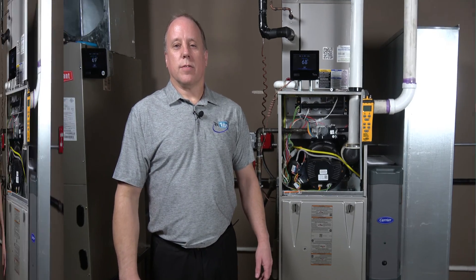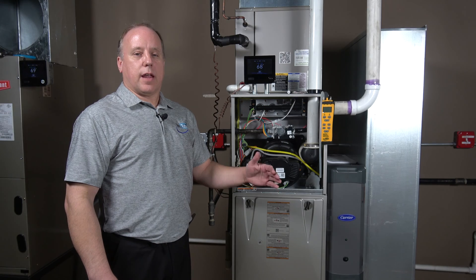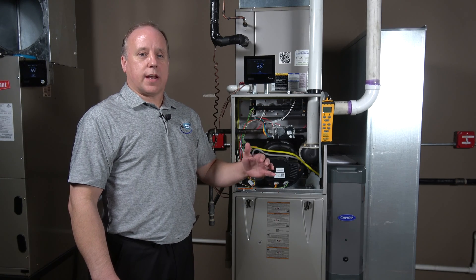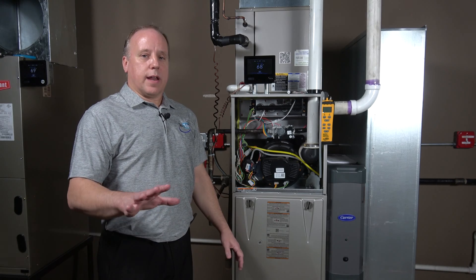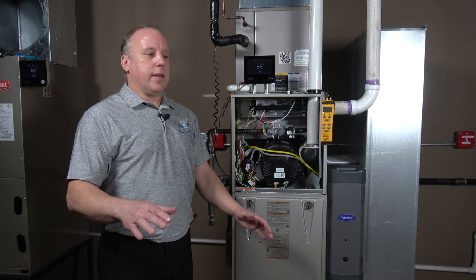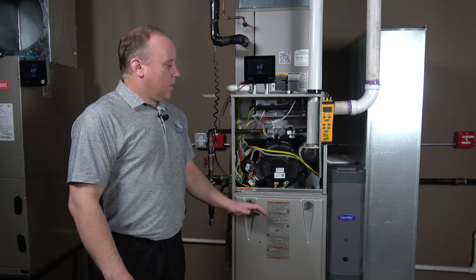When setting the gas pressure on a modulating furnace, you're not going to be setting first stage and second stage — you're going to be setting a maximum and minimum. We're going to be looking at the staging in a whole different way: modulating, which is totally different than what we're used to.